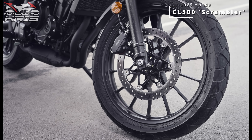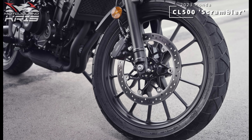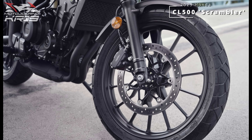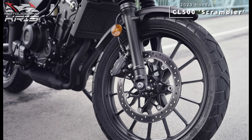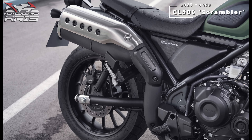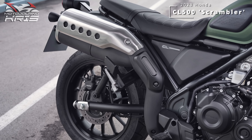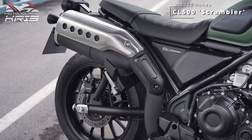A single 310mm front rotor gets a dual-piston caliper and is linked to that 240mm rear rotor and single-piston caliper combo, with ABS providing further backup. Not groundbreaking, but it can be argued that enough brake is probably better than too much on anything likely to be ridden off the tarmac by new riders.